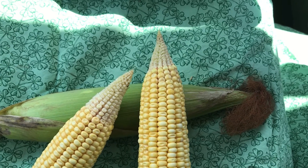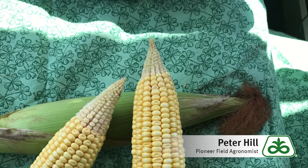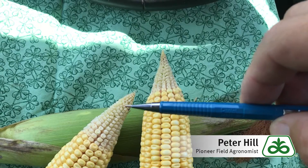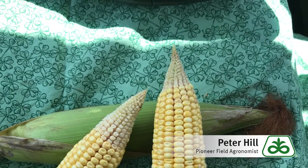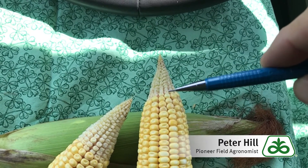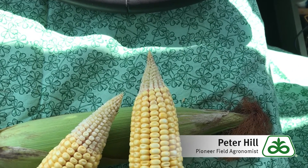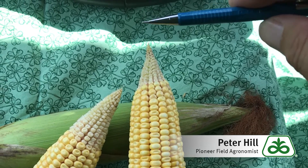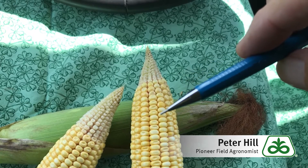Hi folks. Peter Hill, field agronomist with Pioneer. I thought I would talk about why hybrids tip back — they abort or give up these kernels towards the tip end of the ear. That's a hybrid-specific response. Some are better at this than others. The ones that typically can keep all these kernels during drought stress are the hybrids that we normally give a much higher rating for drought stress. But some hybrids just cannot handle drought stress and will tip back severely into the ear.